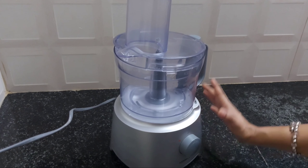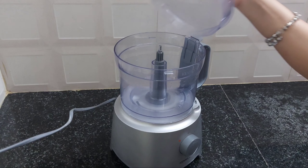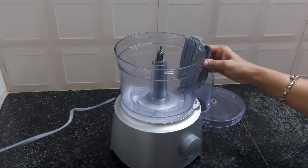Now, this is our food processor. We put it in the kitchen.